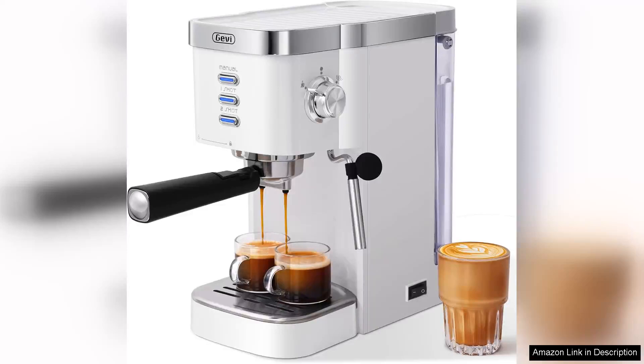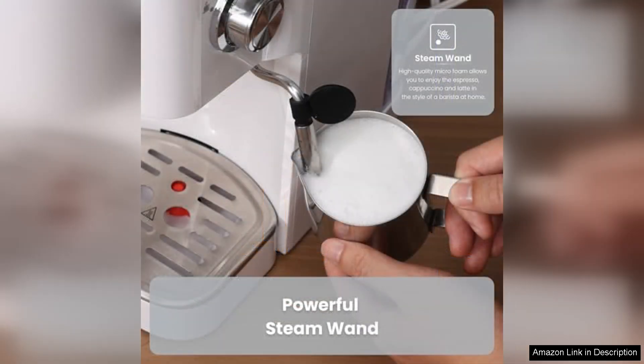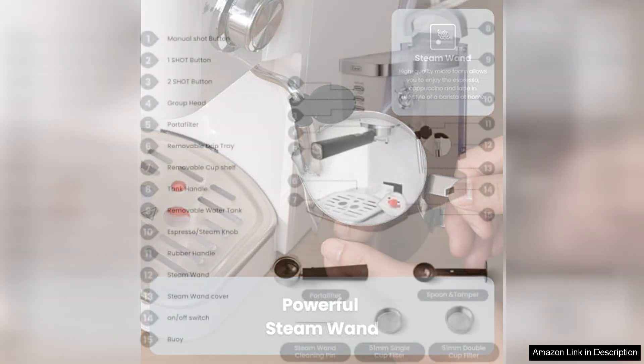The Gevi GECME022-U 1.2-litre espresso machine is a compact yet powerful addition to any coffee lover's kitchen. With a 20-bar high pressure pump, it delivers an impressive extraction that rivals some commercial machines. The sleek, modern design, available in a classic black finish, makes it a stylish choice for any countertop.